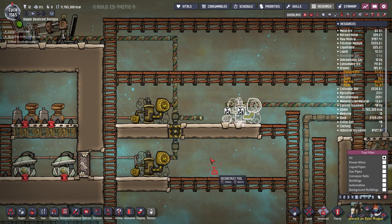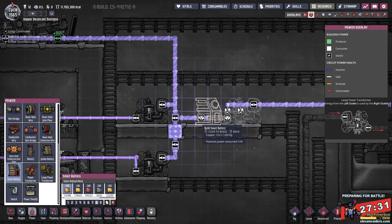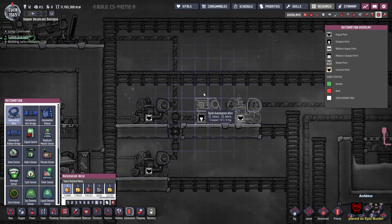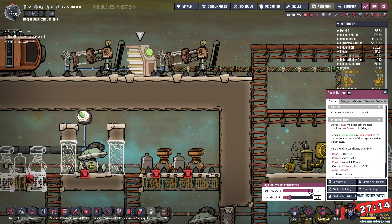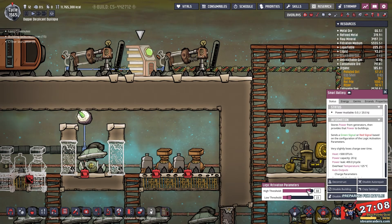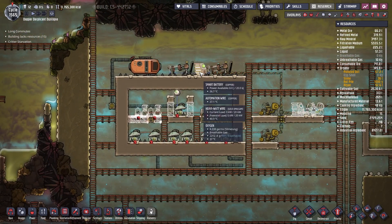Let's go ahead and remove those and then stretch this out to connect. We want another smart battery just down here so that we can control this area, and when we get an injection of power from the main grid. I want this to pretty much run once it's as low as 15% and to stop running when it is up to 90%. Actually, we'll up that to 25, so I'd like this one to kick in when it gets lower than 25 — so once it's below 20.